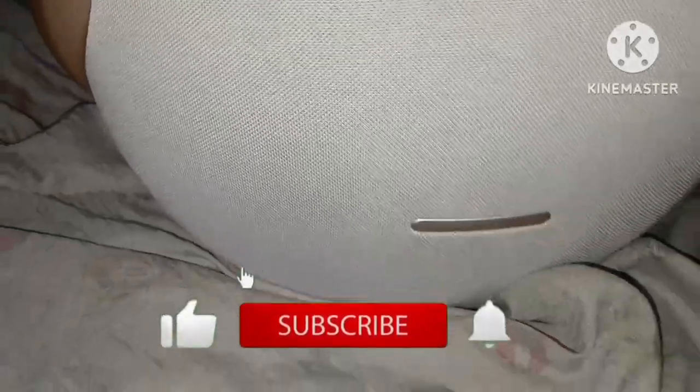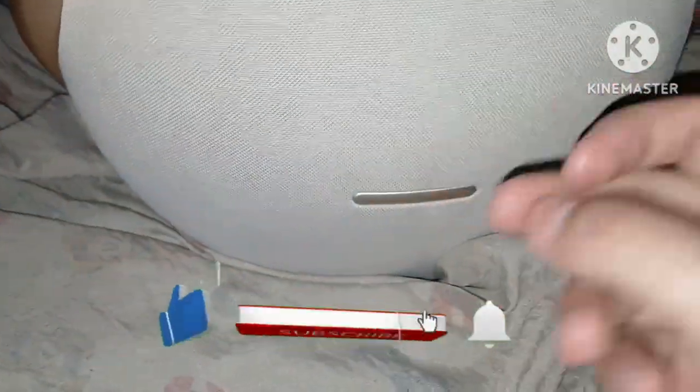If you guys enjoyed the video, go down below, smash the like button, subscribe, and hit the bell. I will catch you guys on the flip side. Thank you so much for watching and stay tuned for more future content just like this — see you guys, bye!